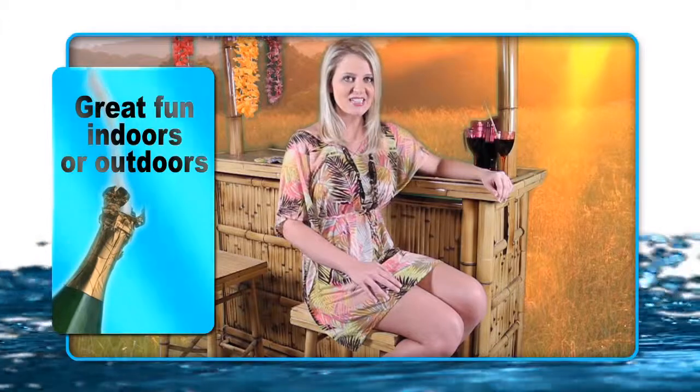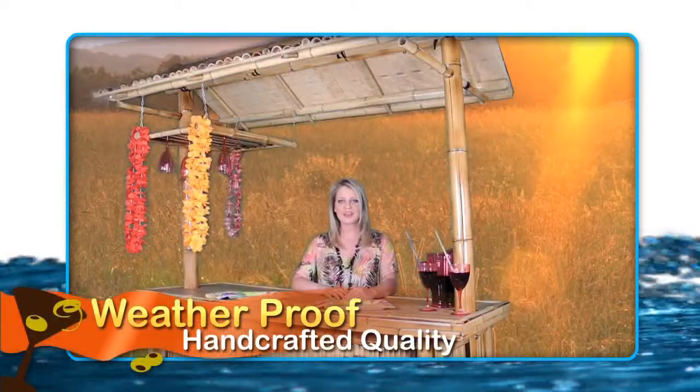The durable handcrafted bamboo construction is designed to weather season after season on your back deck. The AmeriHome Bamboo Tiki Bar can stand up to the wind and weather. Two shelves inside the bar provide lots of storage space for drinks, mixers, plates, flatware, and all your essential party gear. The hanging glass rack can hold wine, martini, and margarita glasses.